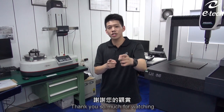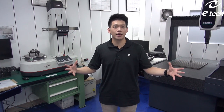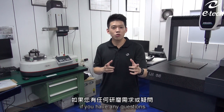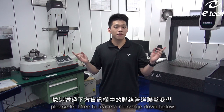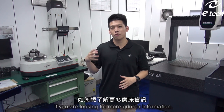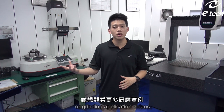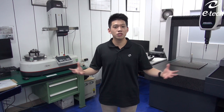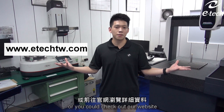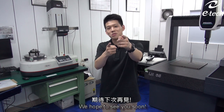Thank you so much for watching, and we hope everyone liked it. Please do not hesitate to give us a like. If you have any questions, please feel free to leave a message below or contact us through any of our channels. If you are looking for more machine information or application videos, please feel free to check out our YouTube channel or visit our website. We hope to see you soon.